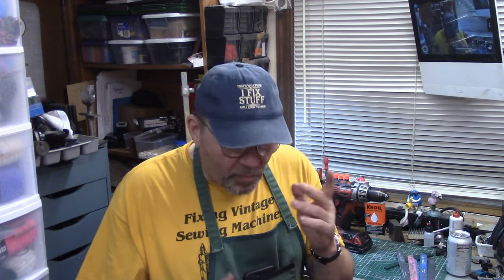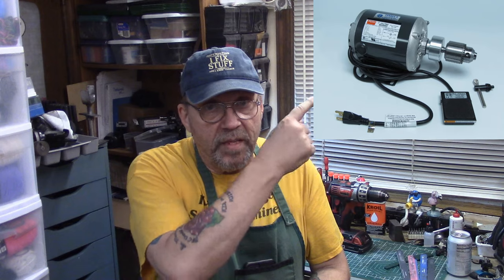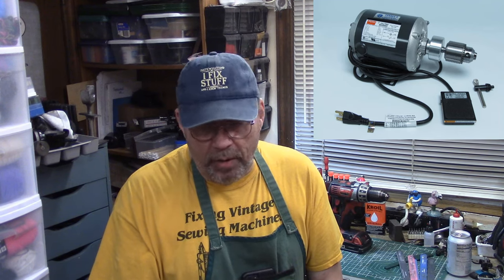I recently posted a link to this machine here from Faree's Tool — that's a model 99B bench motor with Jacobs Chuck. I did warn people that if you want to get one of these, you're going to have to give up a body part — at least a spleen, perhaps a kidney. They're very expensive.